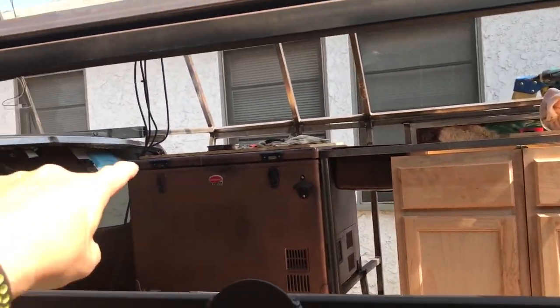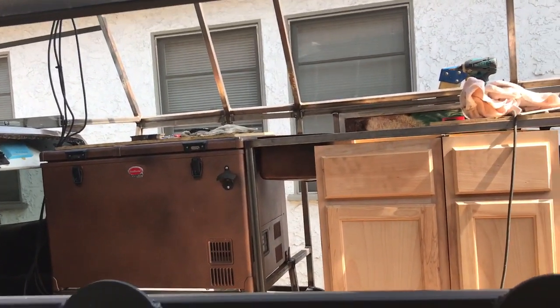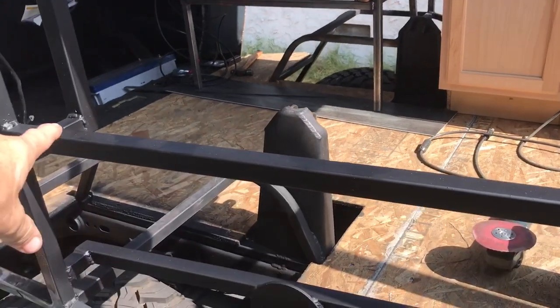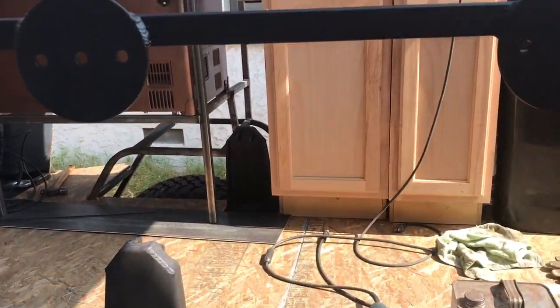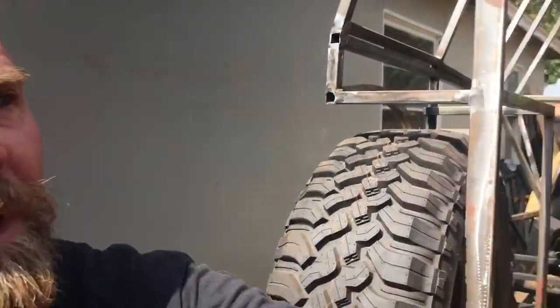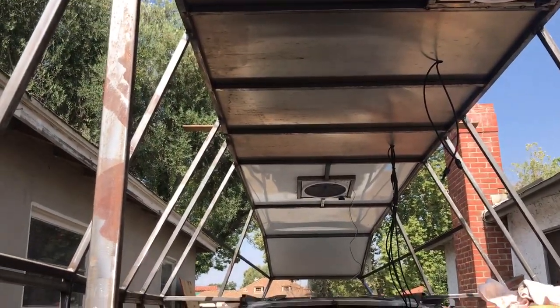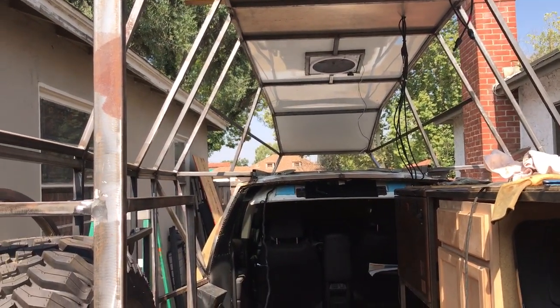Still working on getting one more tube over here in the corner to support the countertop. I really want to get a countertop in but I'm pushing myself to wait so things don't get messed up — futon, building out inside, getting the floor down, then I can start installing cabinets. Yesterday was one of those pivotal points that just gives you more energy because you can actually start to see what the living quarters is going to look like — the fans are in. It goes from something that came out of your mind to basically reality.